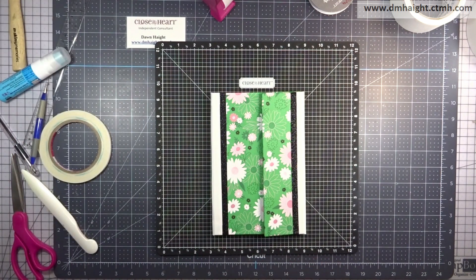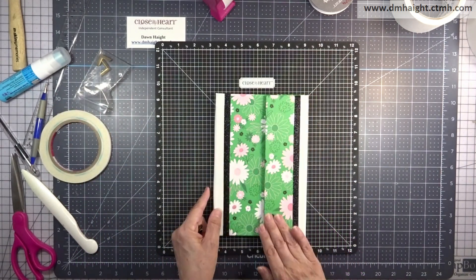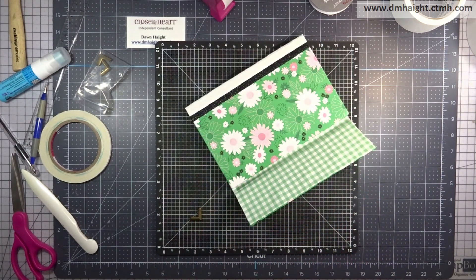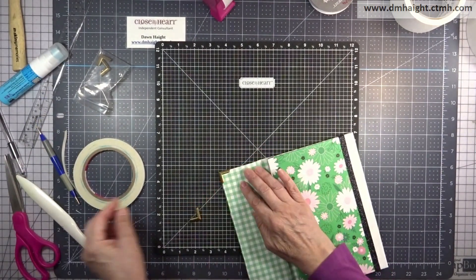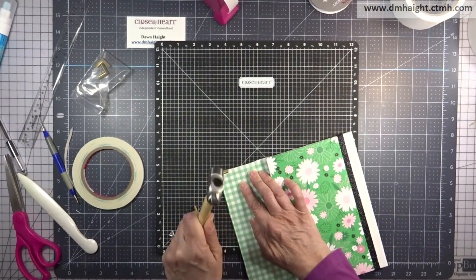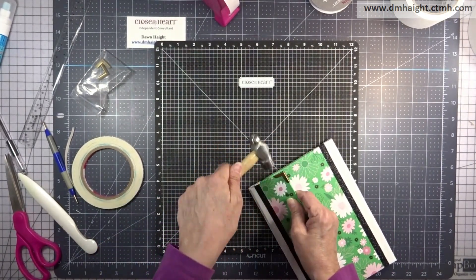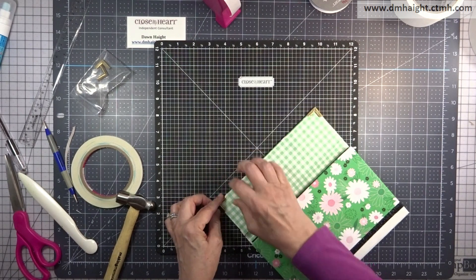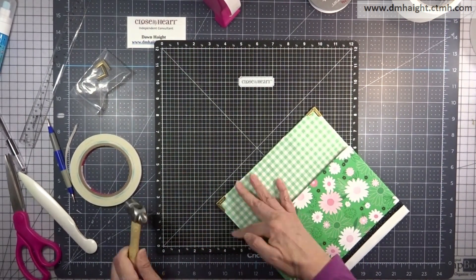That's our magnetic closure. To protect the corners you can use metal corners — you can find all different kinds of designs on Amazon. I like these smooth ones. Just pop them on the corner and then hammer them down hard. Same thing with the other corner: put them in place and hammer them down.